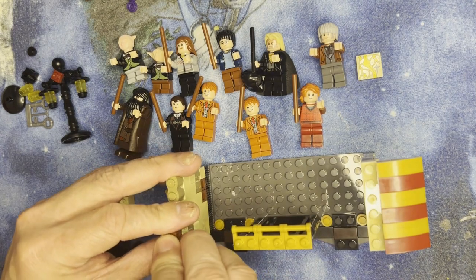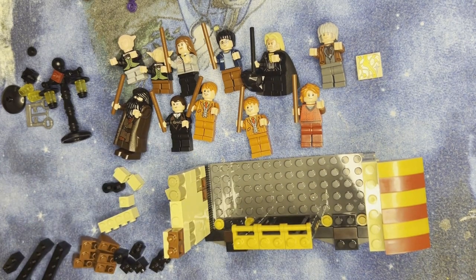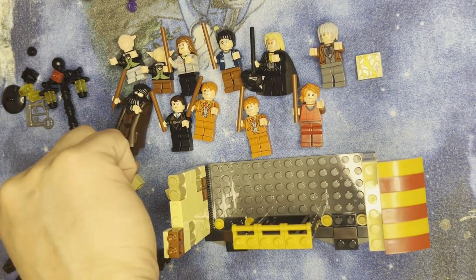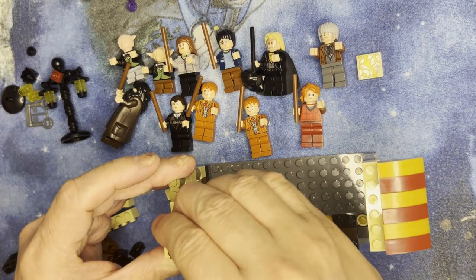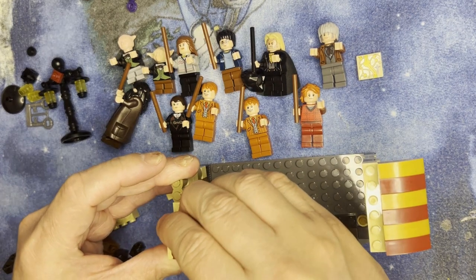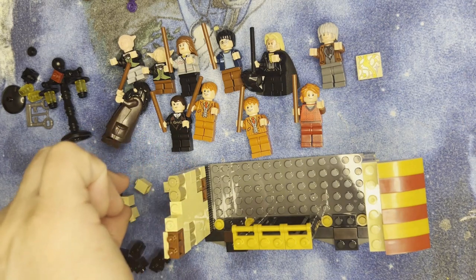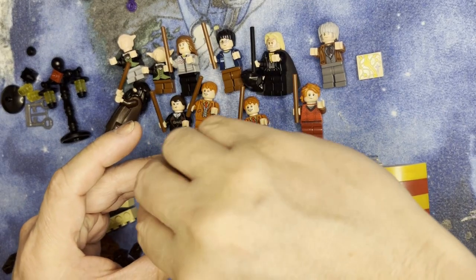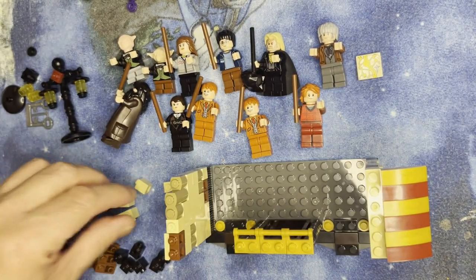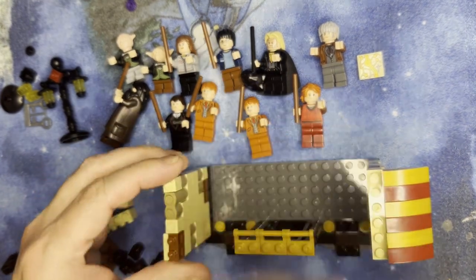This goes here like that, and then one stud goes here, and one of these little weird blocks goes down — that rounds it out like that.